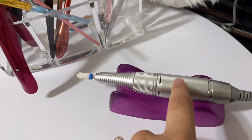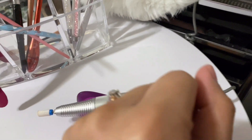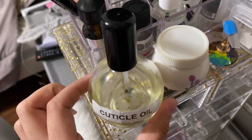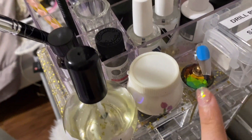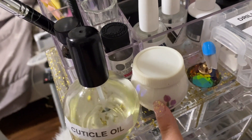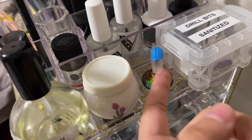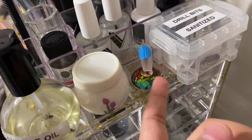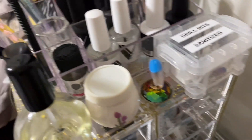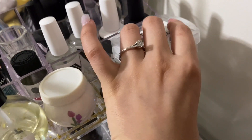And then this is my nail drill — it's by Melody Suzy. It actually works really good, I have no complaints. This is my curable oil that I made myself. And this is kind of like a dab and dish — I actually use it for acetone to clean my brushes with. And then these are my drill bits; I need to get a new box for them because they're kind of all over the place.